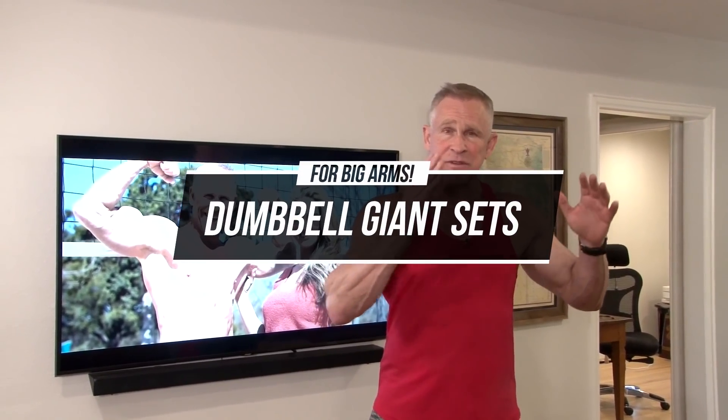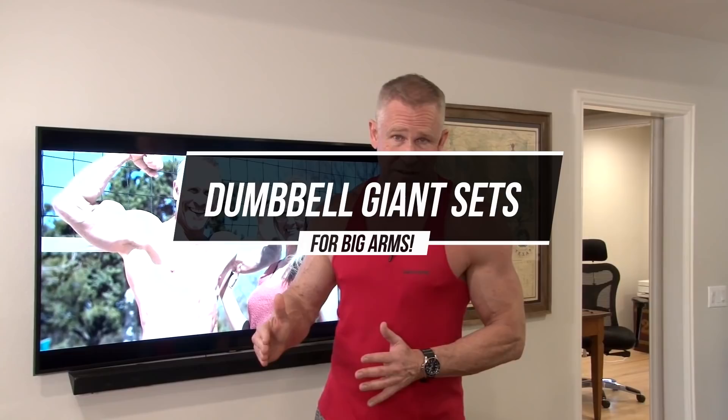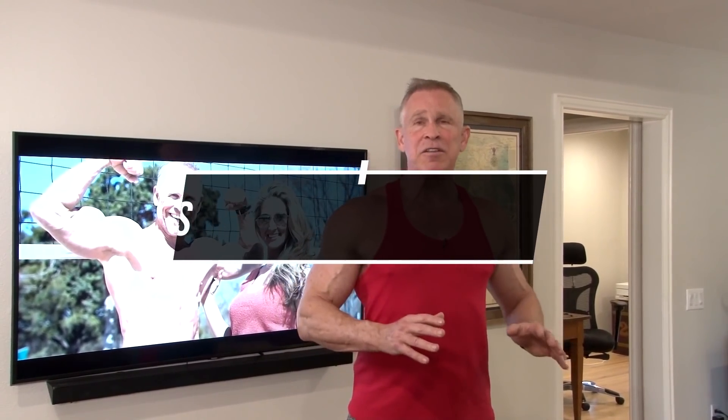Everything we're going to do today is with dumbbells and something called giant sets. If you haven't heard of those before, it's a more advanced technique, but I'm going to show you exactly how to do it and how implementing this advanced technique can really lead to some gains in the arm muscle category.